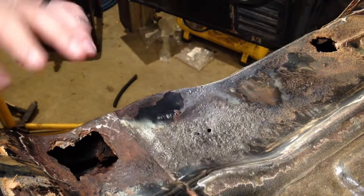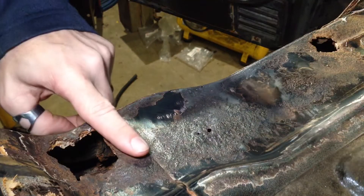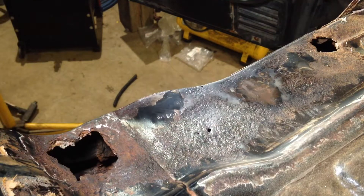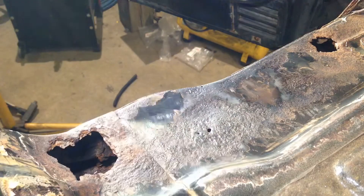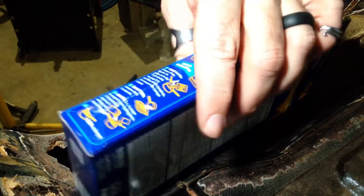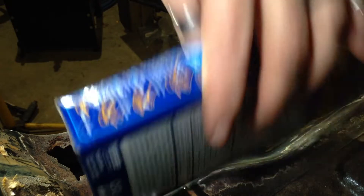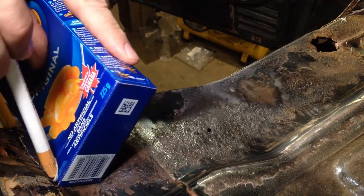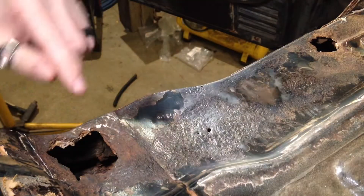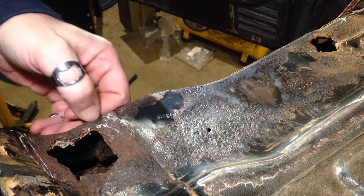I'm going to start with some of the simpler spots — this one here, which is just going to be a flat square, and this one here, which is going to be a slightly curved, not quite square. So what we want to start with is use our most important tool to mark out the straight edges of where we're going to be cutting. So across the top here, down the side here, and I'm going to stop just in from this edge radius here.